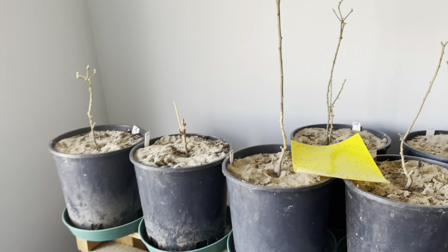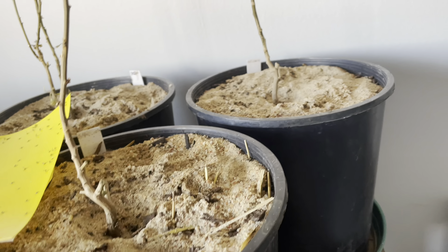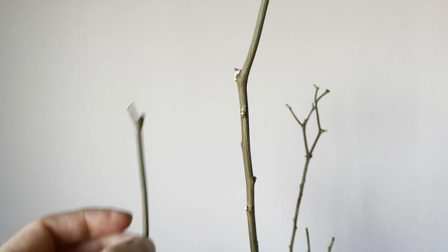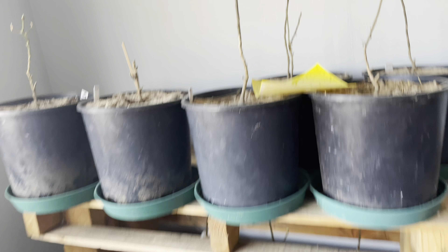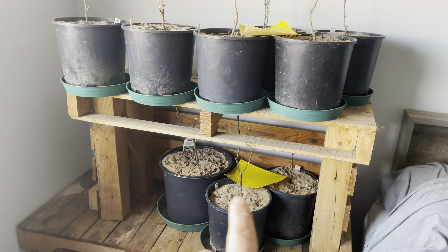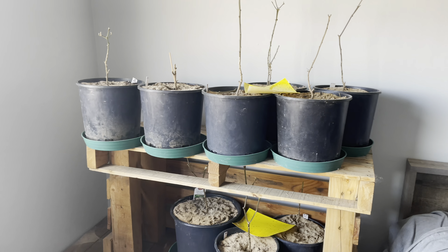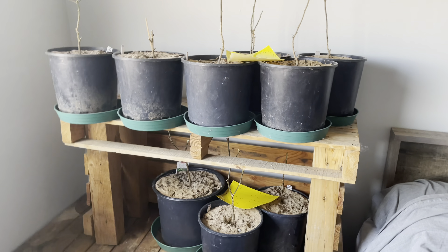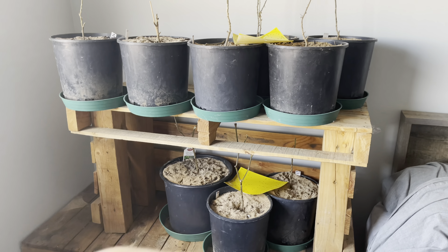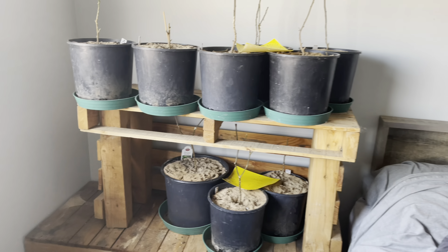A few of these will show some signs of life, but a lot of these are just brittle and they're probably dead. What I'm going to do is get these out of here, clean up the soil, add a little fertilizer, and see if I can revitalize at least a few of them. I did have one reaper that was in here, covered up, and it still shot off a little branch and grew some leaves throughout the winter.